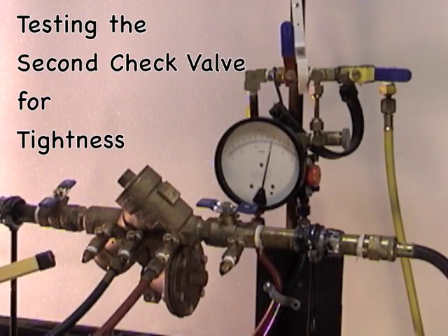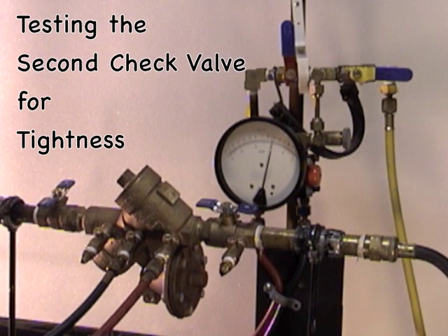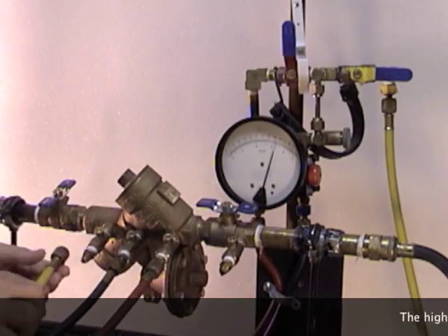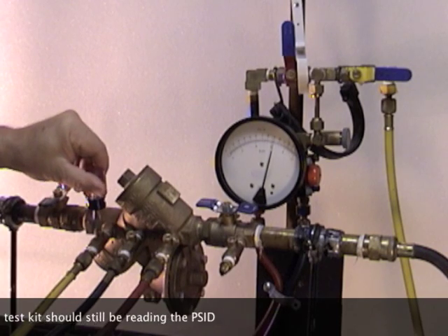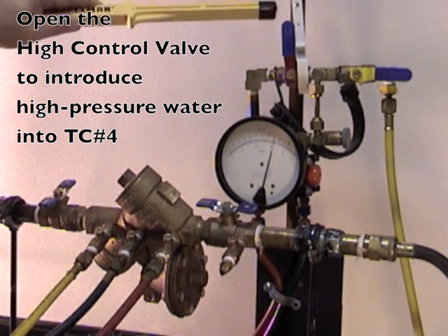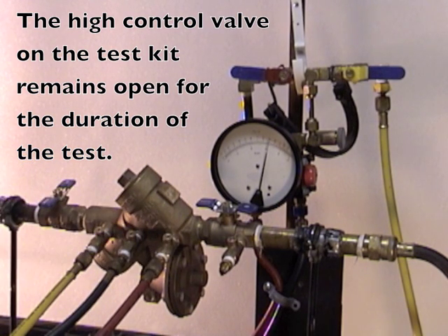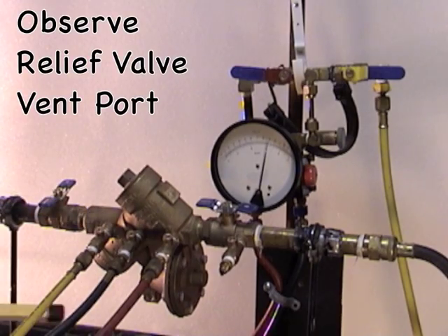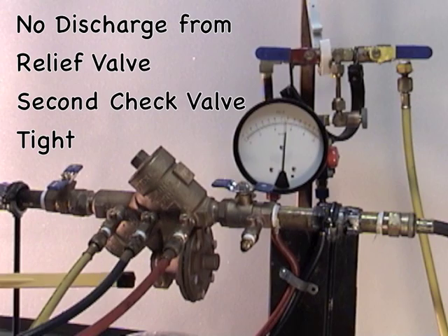To test the second check valve for tightness, we want to back pressure the second check valve by bringing water from test cock number two to test cock number four. Take the vent hose, bleed out the air by opening up the low side, and connect the vent hose to test cock number four. Open test cock number four. To introduce water into test cock number four from test cock number two, open up the high control valve. Water is now flowing from test cock number two through the vent hose to test cock number four. Observe the relief valve port — if there's no discharge, the second check valve is holding tight under a back pressure condition.